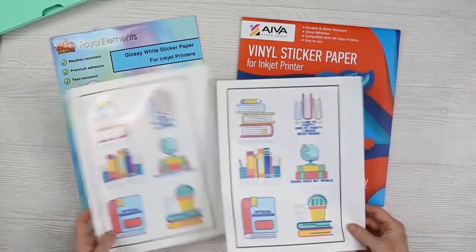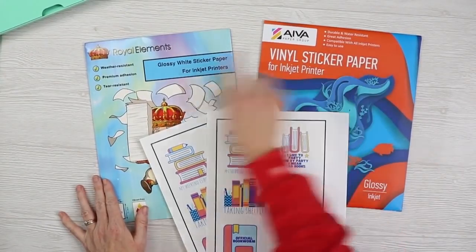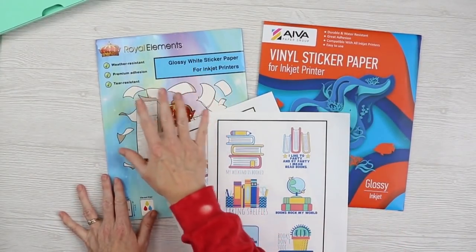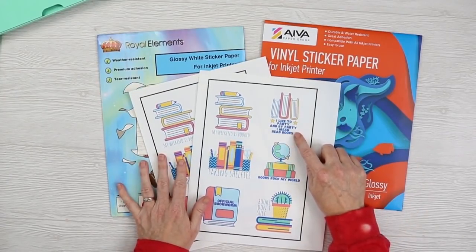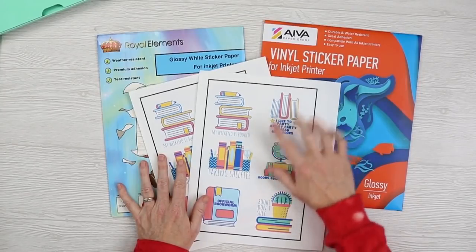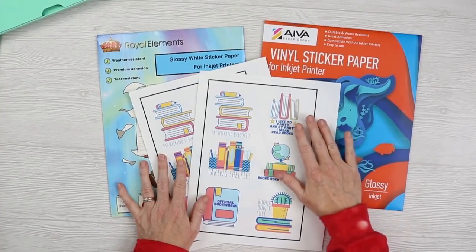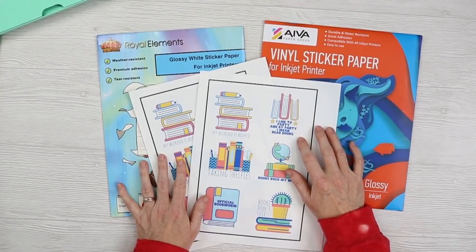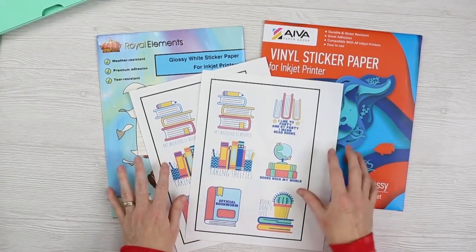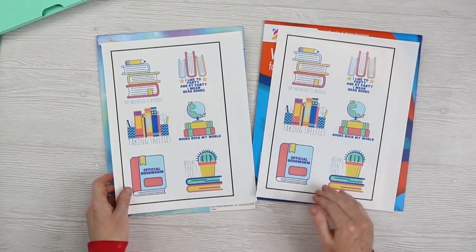Both glossy papers say they're glossy white sticker paper and both say they're water resistant. They both note that they're not UV resistant — the ink from an inkjet printer is not UV resistant, so these would fade in the sun without some kind of coating over the top. So just note that. I will test the water resistance, but I wouldn't use these outdoors as they are right now.